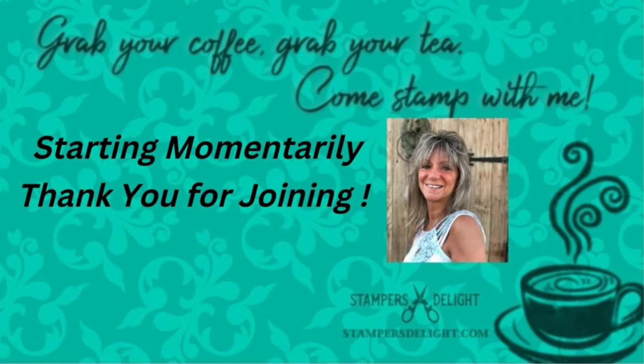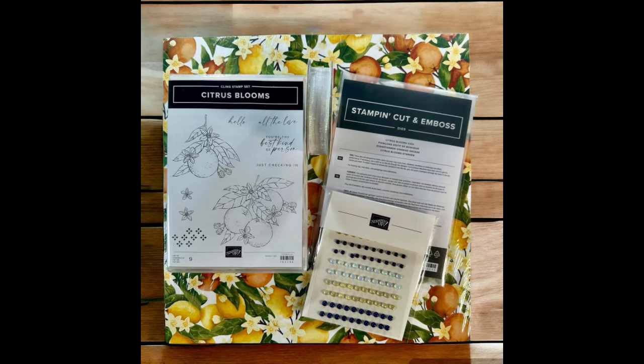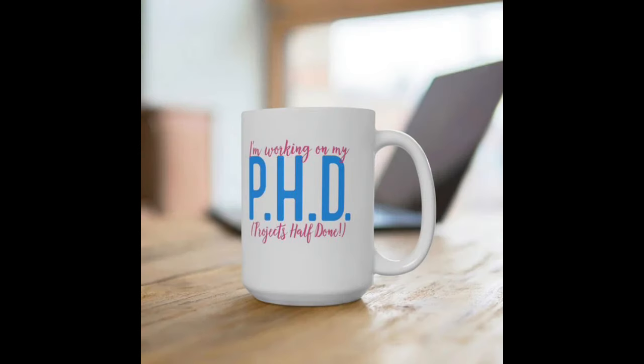Good morning and thank you for joining me — rosewardstampersdelight.com. Grab your coffee, grab your tea, and come stamp with me. A couple of reminders: we have that great starter kit promotion going on where you can get all these added-in-color items added to your starter kit — this ends May 31st. Don't forget to sign up for the June fun fold class with Mediterranean Blooms. Don't forget to go to the Stampers Delight shop and grab yourself a coffee mug or other stamping apparel at stampersdelightshop.com.